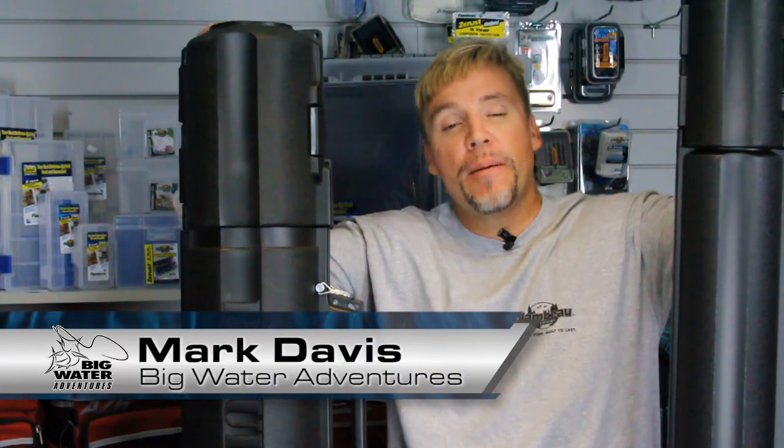Hi, I'm Mark Davis with Big Water Adventures, and I'm at Flambeau headquarters. I'm going to talk to you about bazookas — and no, not the bazookas that you're thinking. This does not have a shoulder-fired rocket-propelled grenade in it. It does come in what they like to call two calibers. This is the smaller one, but for all intents and purposes, I'm going to talk about the big one.